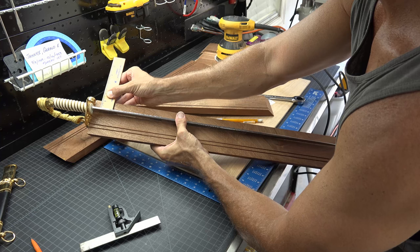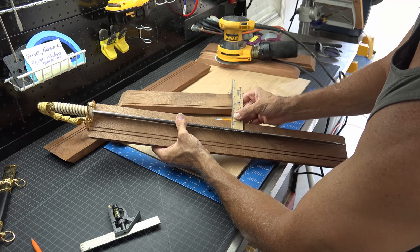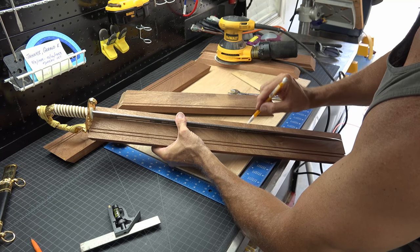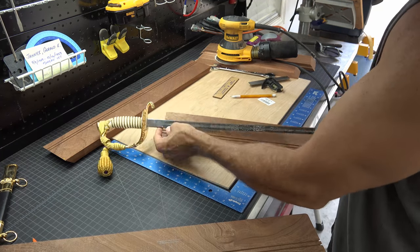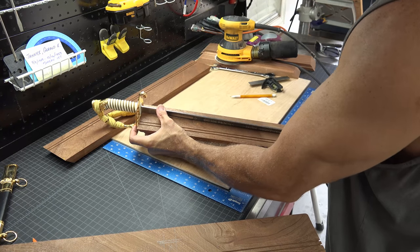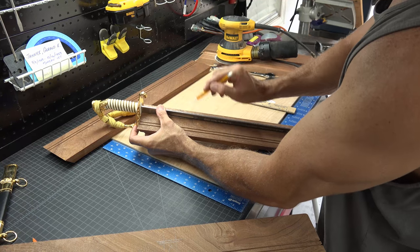Using a ruler, ensure the sword is the same distance all the way across the piece. Once you have it where you want it, make your marks. Remember, the cutlass needs to be on end — do not lay flat when making your marks. Now take your top piece and the ruler, align the cutlass the same distance from the edge using the measurements you used on the side piece, and make your marks.